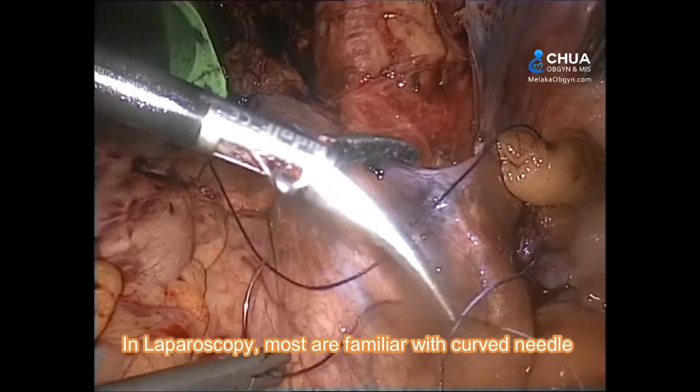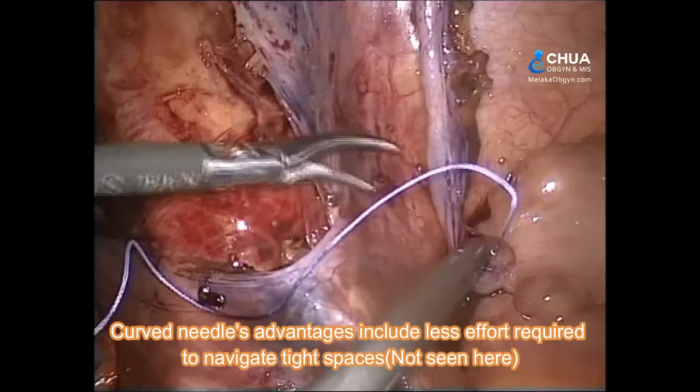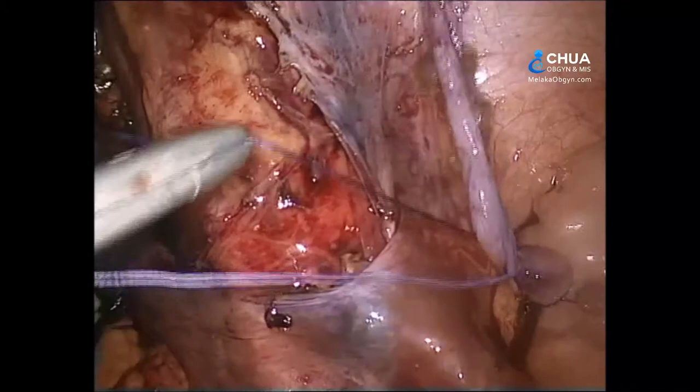This is a brief comparison between the curved and ski needle in minimally invasive surgery. In laparoscopy, most are familiar with the curved needle. Less effort is needed to navigate tight spaces with the curved needle.